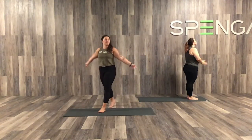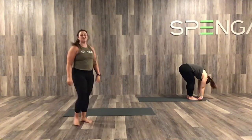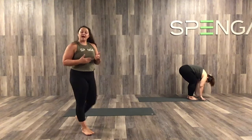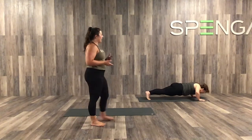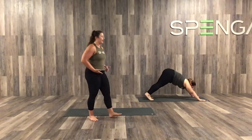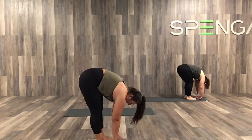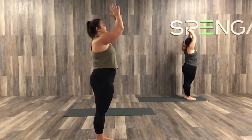Two more. Inhale, take the arms up. Exhale, down to those toes. Inhale, halfway lift. Exhale, full fold — find your reach. Inhale, step both feet back into that high plank. Exhale, yogi pushup. Inhale, up dog. Exhale, down dog — send the hips back. Inhale, look forward between the palms, step it on up. Exhale into your fold, nice full fold. Inhale, reaching the arms back up to the ceiling. And exhale, hands at heart center.